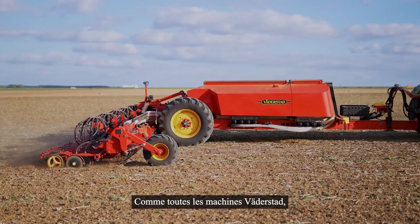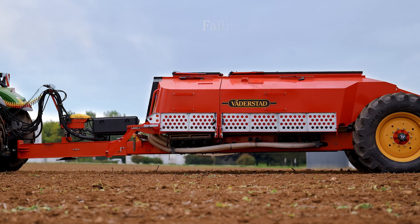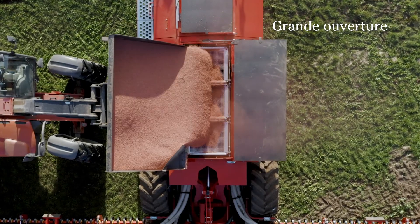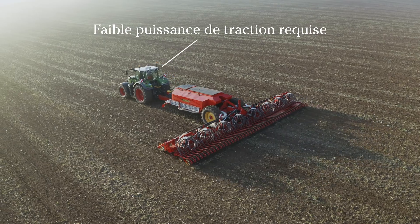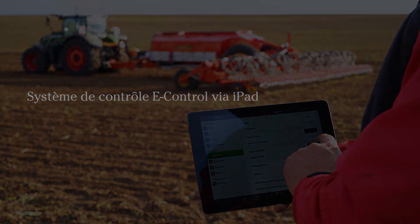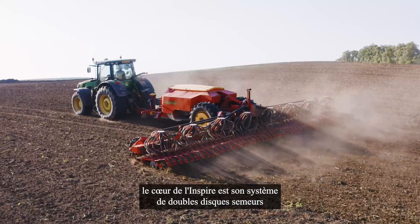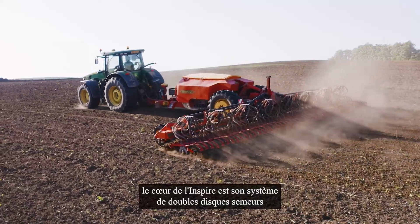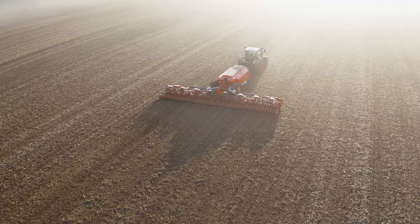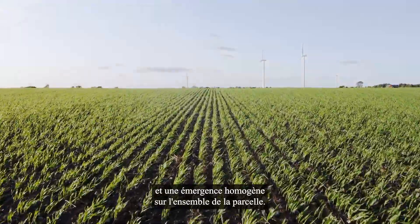As with all Werdestadt machines, Inspire is designed with the driver in mind. Most importantly, the heart of Inspire is its responsive seed culture system, with an excellent ability to adapt to any irregularities on the field. The result is an impressive seed placement and an even emergence over the entire field.